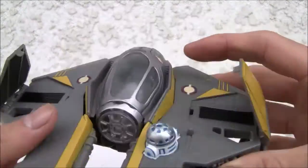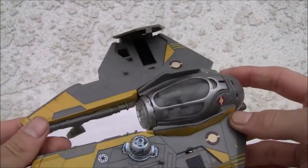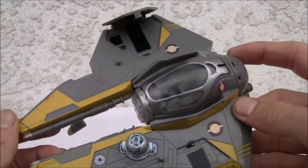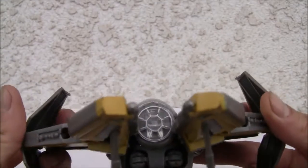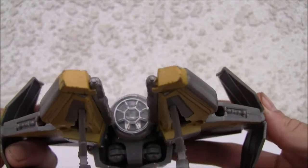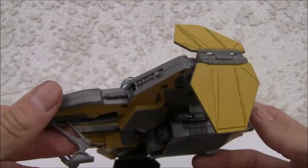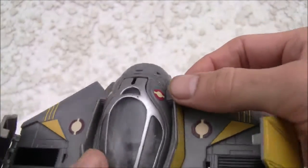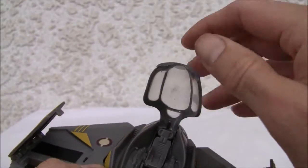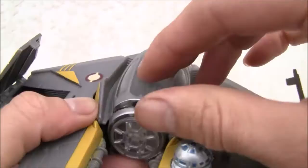One of the things about Star Wars Transformers is that they kill it with the alt mode. It's just fantastic — they put so much tremendous detail that this is the mode it's supposed to be displayed in. They don't do such a great job with the robot mode, but the detailing is just fantastic. The cockpit can actually seat a little minifigure, and the cockpit chair moves really well.